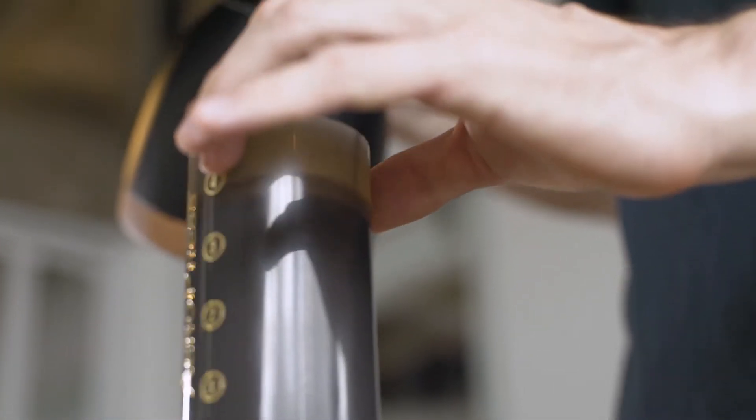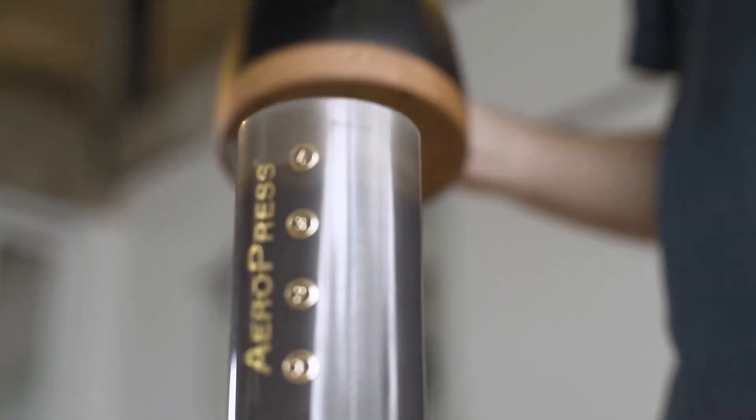Everybody loves the Aeropress. It's a fun way to brew coffee. It's really easy and you can have some very tasty brews. So today I'm going to show you five different ways you can improve your Aeropress and hopefully get that bit more consistent flavor every time you brew.